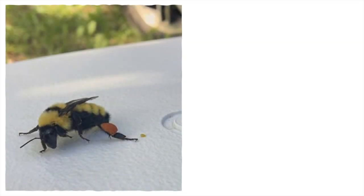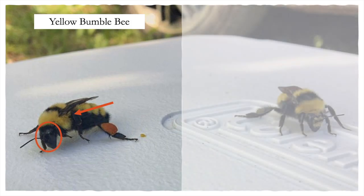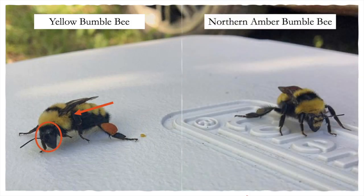On the yellow bumblebee, the black bands on the thorax do not extend below the wing base, and the hairs on the face are black. On the northern amber bumblebee, the black bands on the thorax continue below the wing base, and it has yellow hairs on the face. Without these angles, we wouldn't have been able to identify the yellow bumblebee from the northern amber bumblebee.